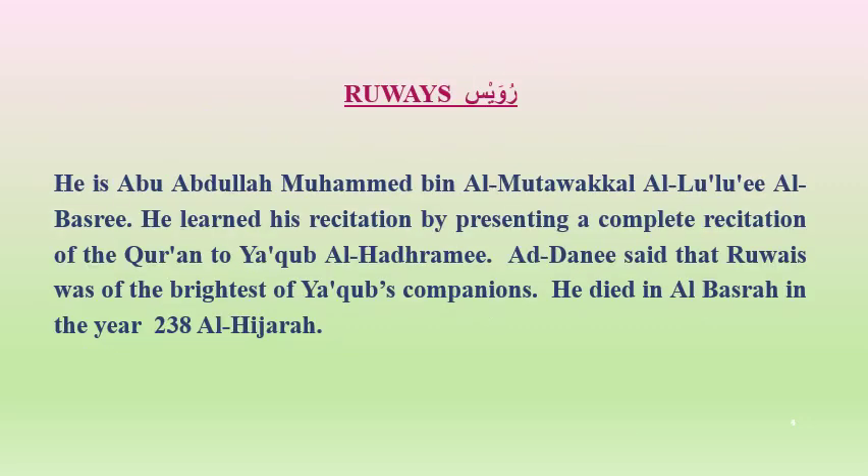Ruais: He is Abu Abdullah Muhammad Ibn Al-Mutawakil Al-Lu'i Al-Basri. He learned his recitation by presenting a complete recitation of the Quran to Yaqub Al-Hadrami. Al-Dani said that Ruais was the brightest of Yaqub's companions. He died in Al-Basra in the year 238 Hijri.